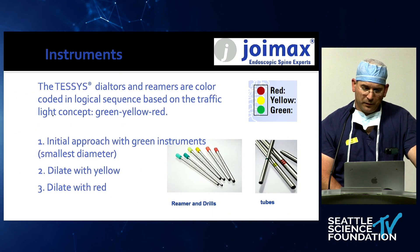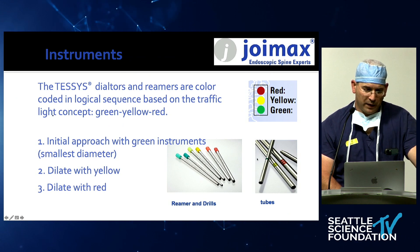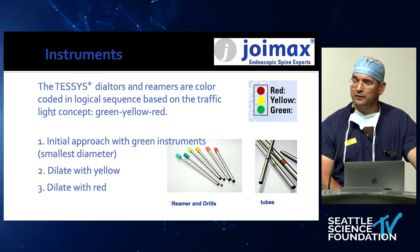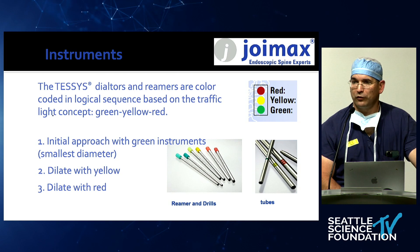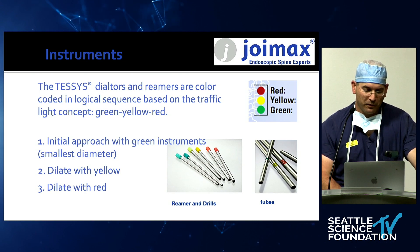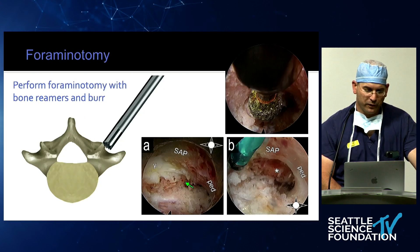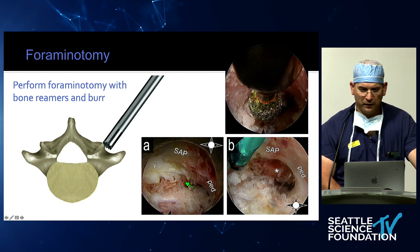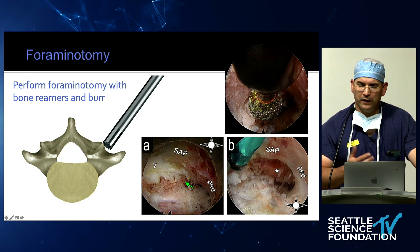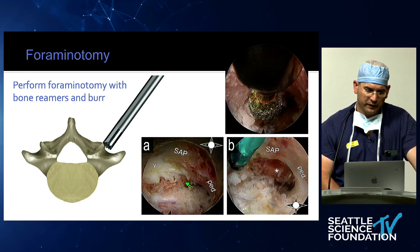Foraminotomy is really important — some people call it foraminoplasty. We use reamers, which are disposable and therefore always sharp and always work. You dock here and ream. You can see the pedicle on the right side, the SAP, and use a drill. Then you expose a little bit of the ligament down at the traversing nerve root. You can make sure all neural structures are both visualized and safe.